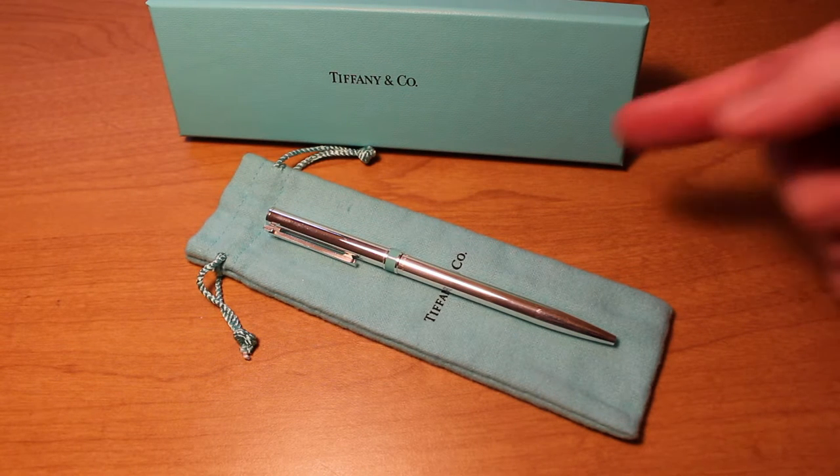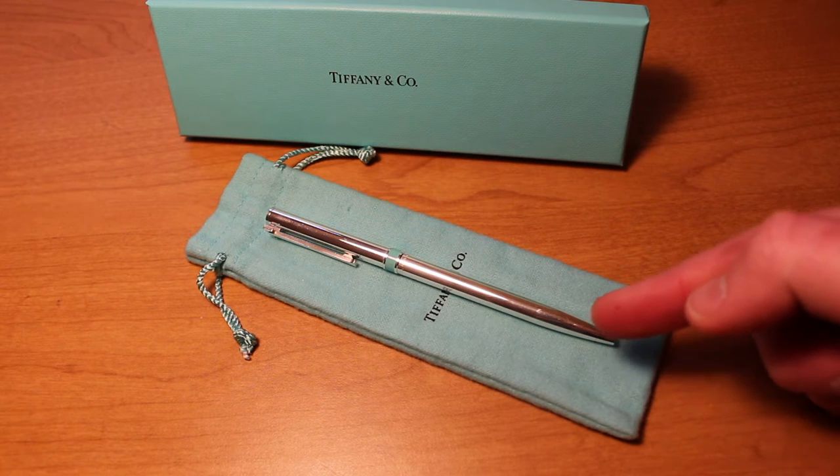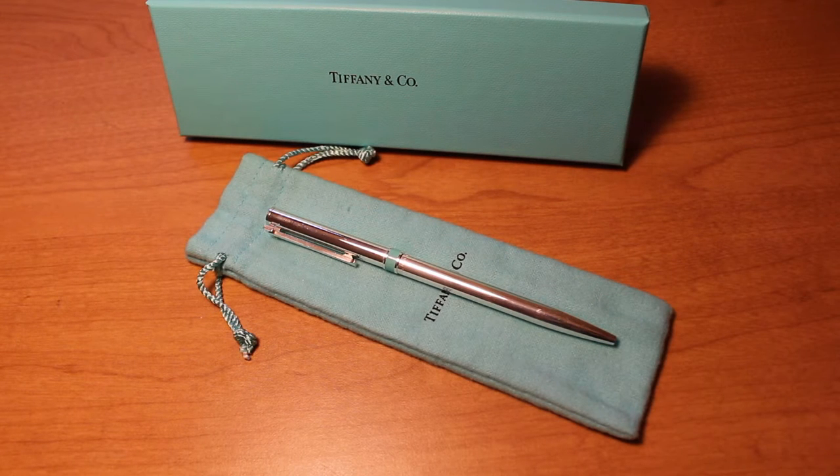As you can see, it comes with the Tiffany box as well as the dust cover for the pen. As I was opening the box, I was taken back a bit when I realized this wasn't the same pen that I previously purchased, so I immediately contacted Tiffany to see what had changed or even if they sent me a faulty pen. The representative informed me that the previous version was retired and that they switched vendors on the pen.